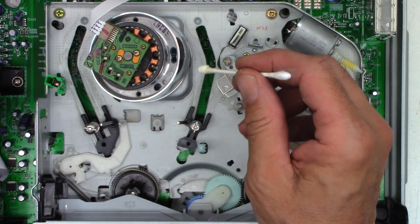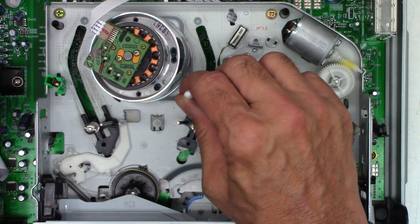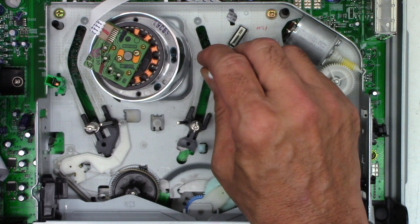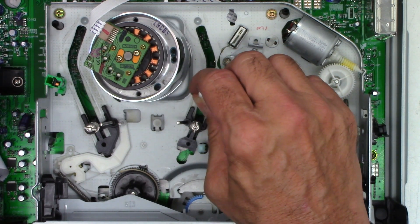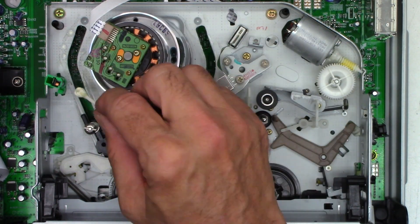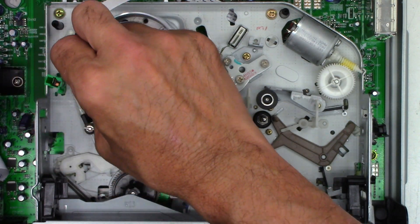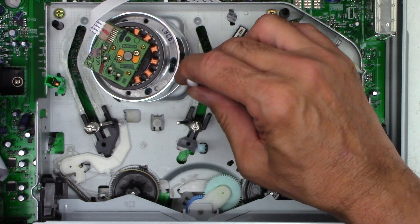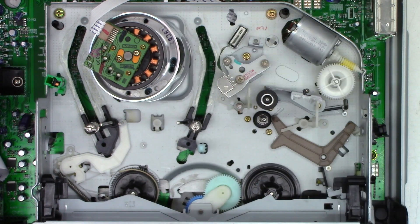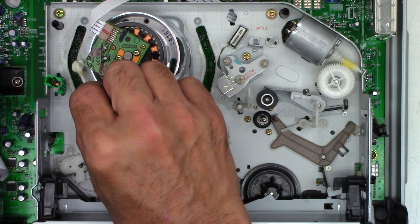Next I have just a bit of white lithium grease and I'm going to dab this where the tape guides run, trying to get some on the bottom as well. Taking care not to touch anything in the tape path itself, I'm going to get just a little bit more on this side.